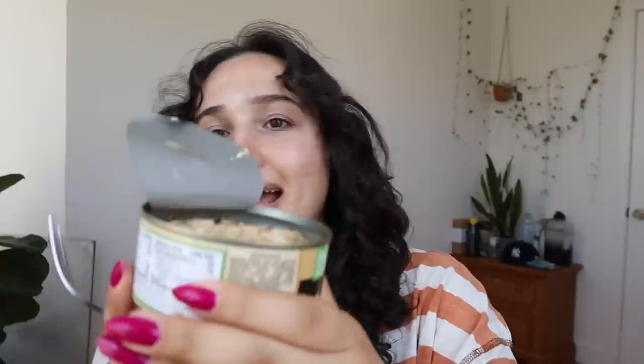It looks tuna-esque, I guess — like if tuna looked a little bit like bread. Cheers.